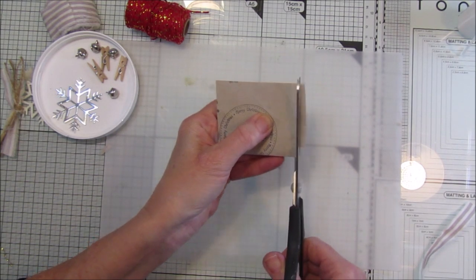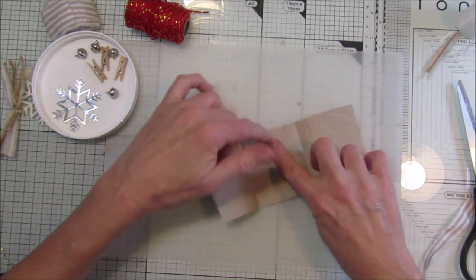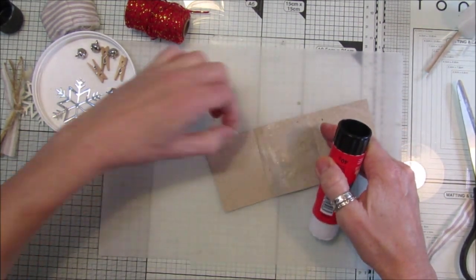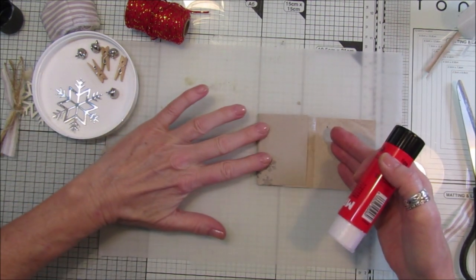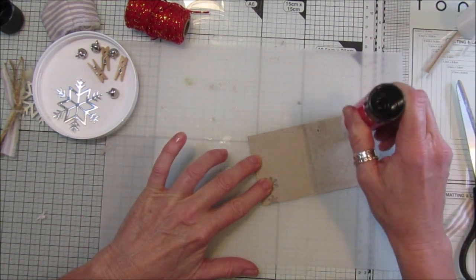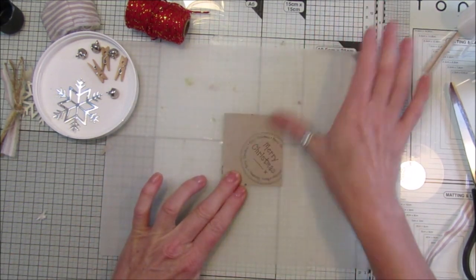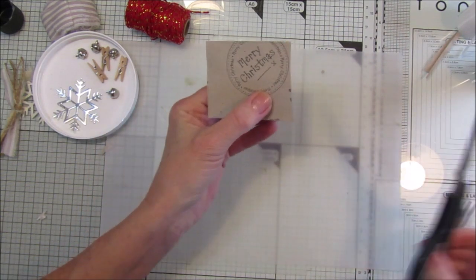I'm going to snip that so it's a little bit level - use a glue stick. There's some paper stuck to it, we don't want that. Stick that down.